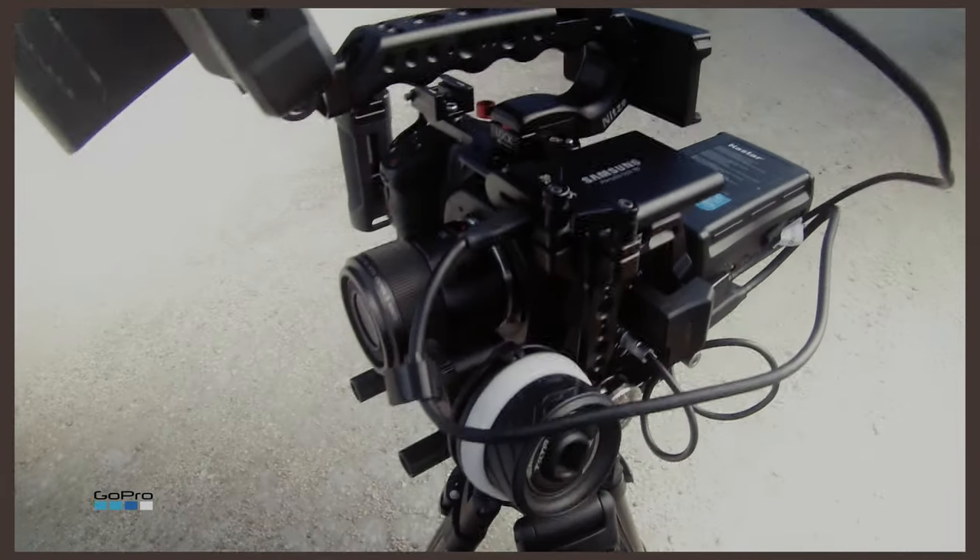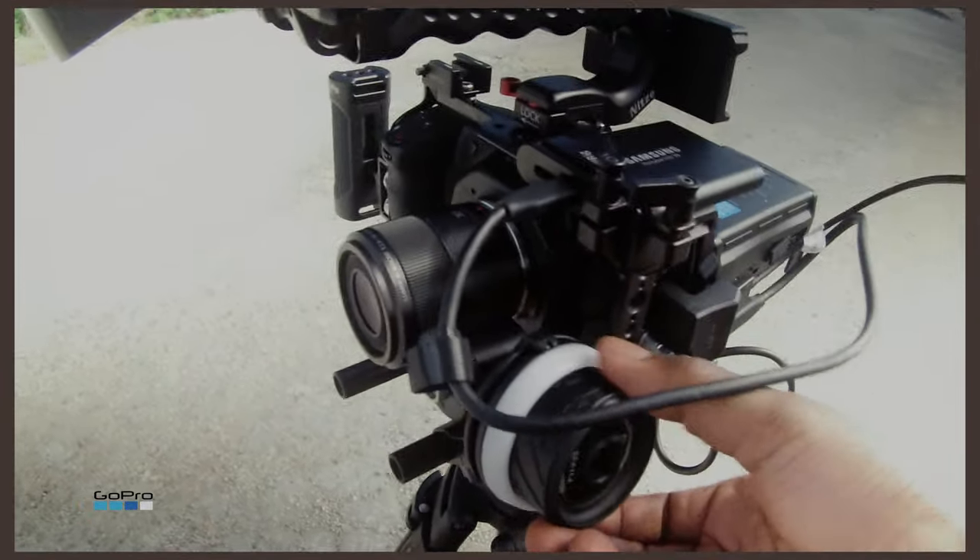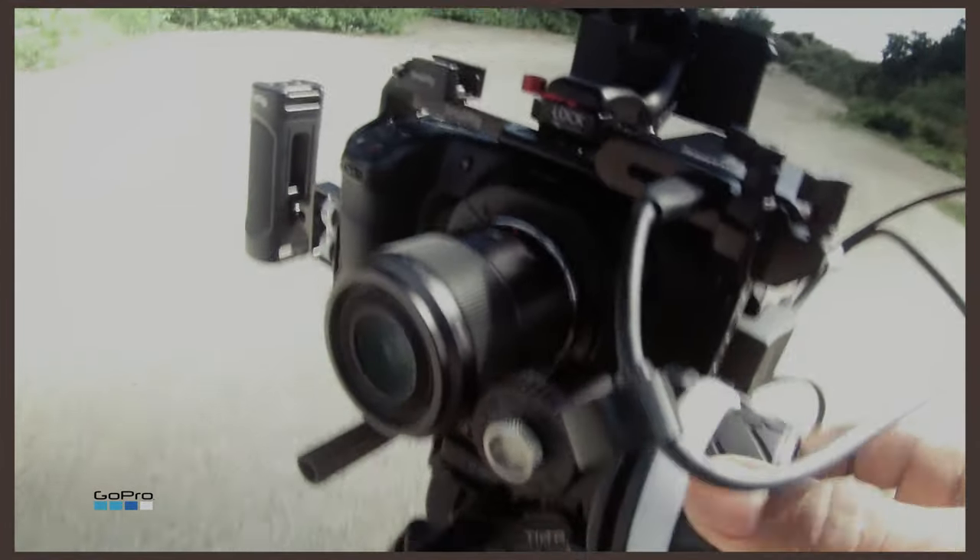YouTube, this is what we call stunting right here, man. You just put on the follow focus, but it ain't really doing nothing. Look at that.